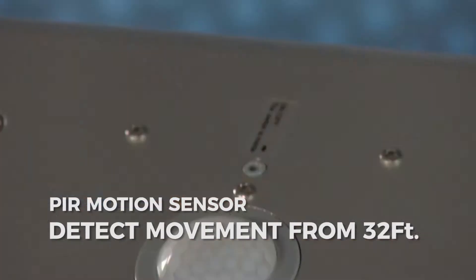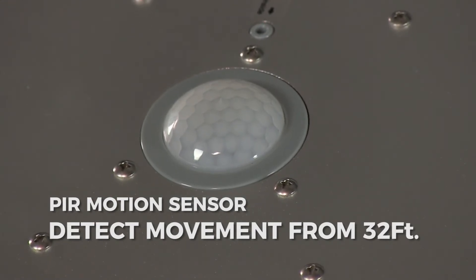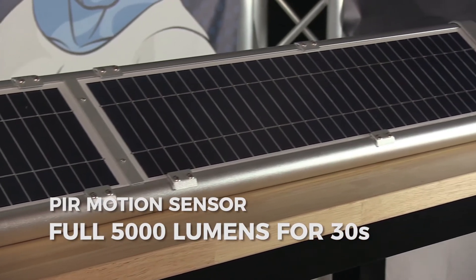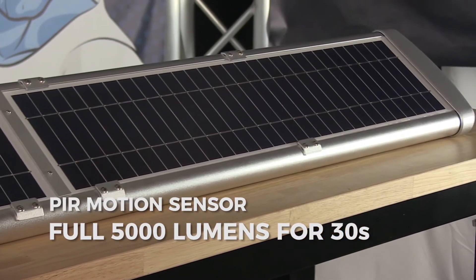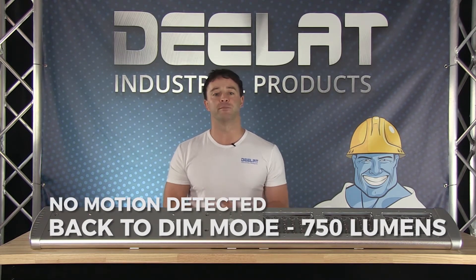Throughout the night, the PIR motion sensor will detect any movement up to 32 feet or 10 meters away. And if movement is detected, it will turn on to the full 5000 lumens brightness for 30 seconds. If no motion is detected after 30 seconds, the light goes back to dim mode.